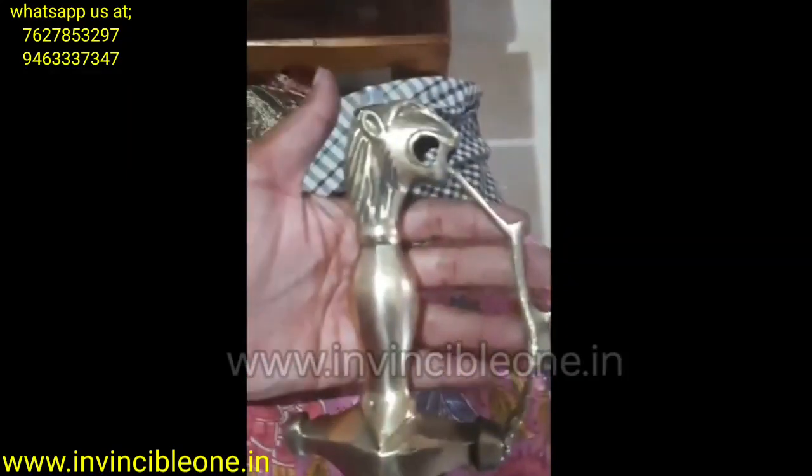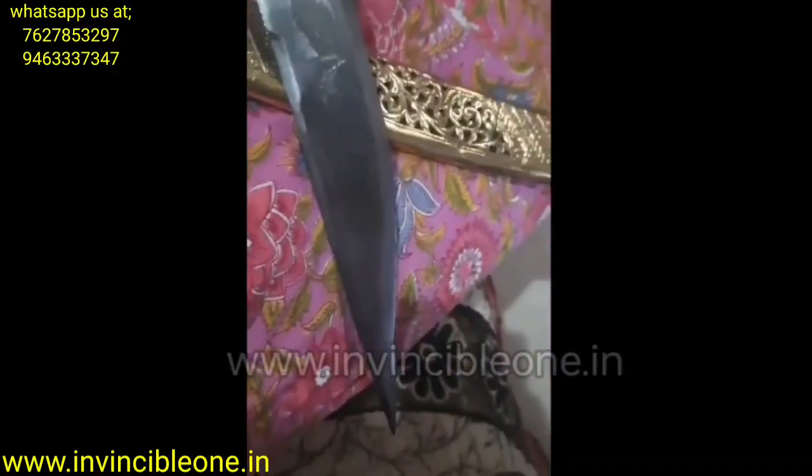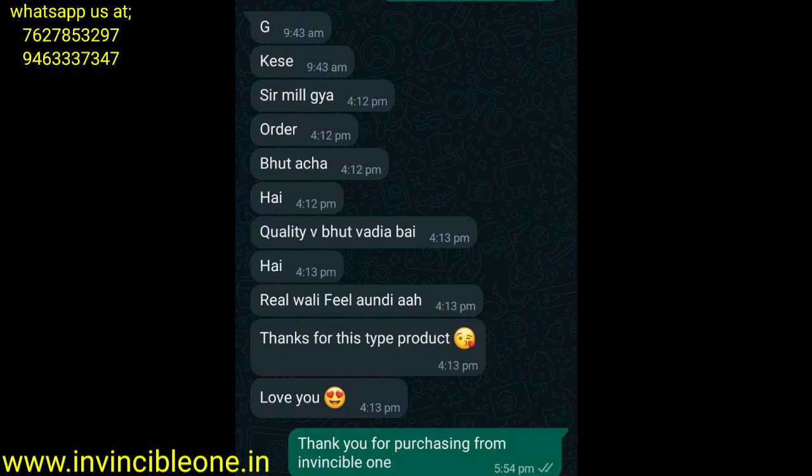If you want to buy, you can contact us. You will receive a high quality product and can see customer reviews. If you like this video, please share, subscribe, and hit the bell icon. Thank you for watching, have a nice day.